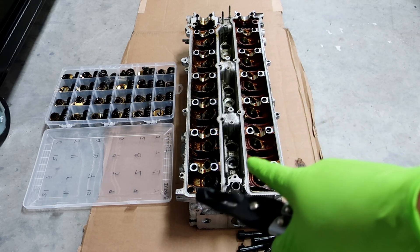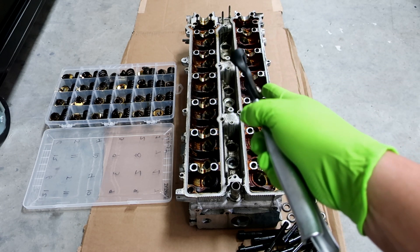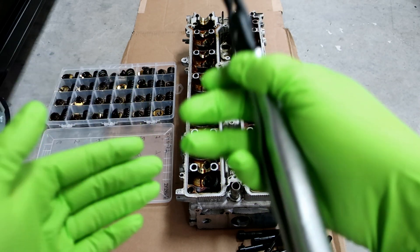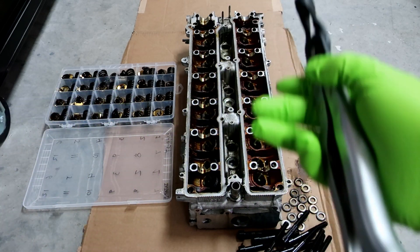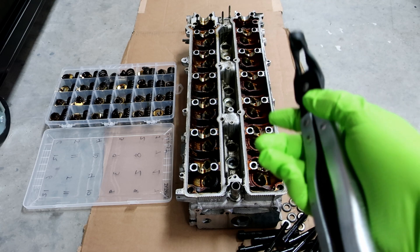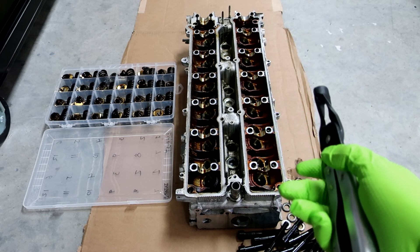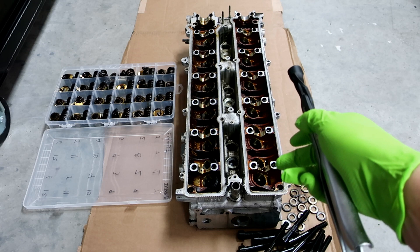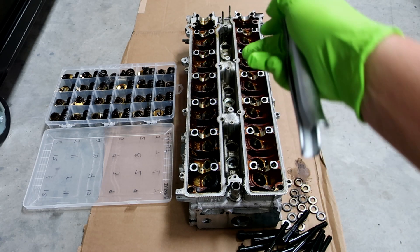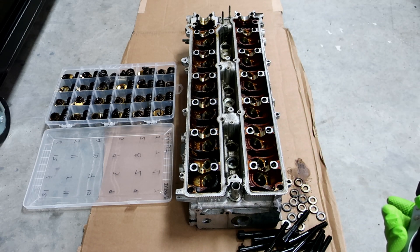The reason you want to do that is we're going to be putting these valves back in the exact same spot. I'm reusing the stock valves, and once a valve is seated in the head, it literally mates to the head and has a nice mating surface. Now will it most likely mate to the other ones fine? Most likely. But to get the best mating surface possible, you want to make sure that valve goes back in the same pocket it was removed from. So I'll take one valve out, put it there, remove the next one, put it there, and so on. It takes a little more time, but I think it's worth it.